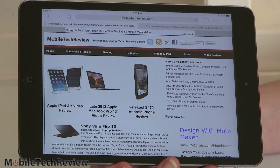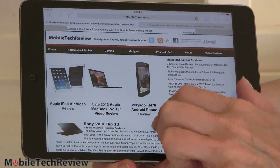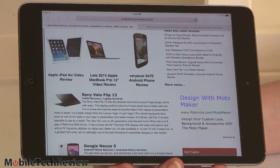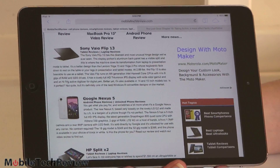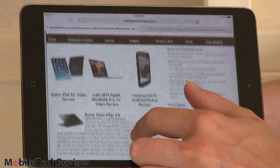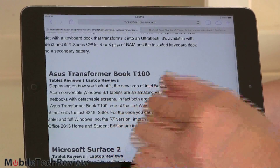The iPad Mini with Retina display has a 7.9-inch display — so we call it 8 inches — and the aspect ratio is 4 by 3. That's different from other tablets that generally have widescreen orientation. It's particularly good for looking at web pages and I also like it for books, since it's much more like a printed book. With web pages, you don't have to do as much scrolling up and down.